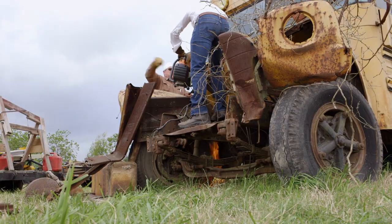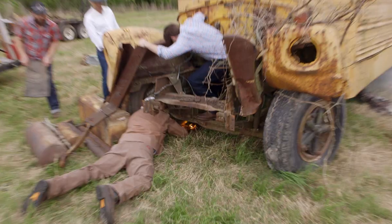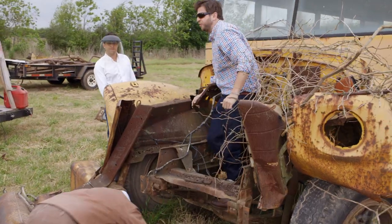Hey, hey! We got fire coming down there. We got a pretty serious fire. Put it out! Get out of there. Right next to that tire. Just a little fire.